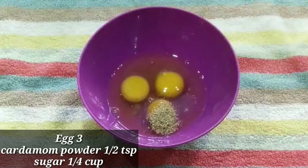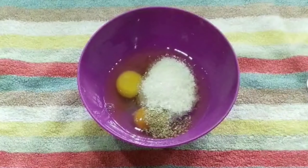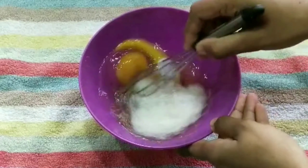We will cook some 3 tablespoons. We will cook some 1 tablespoon of the whisk.